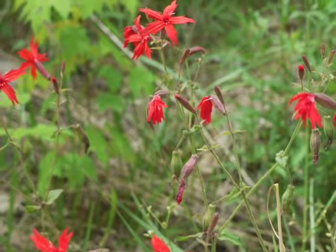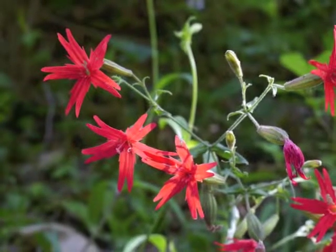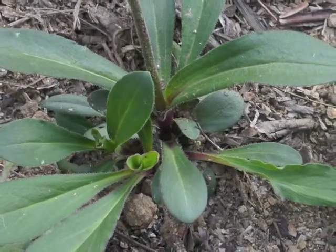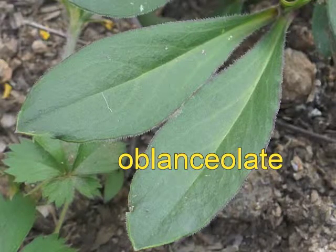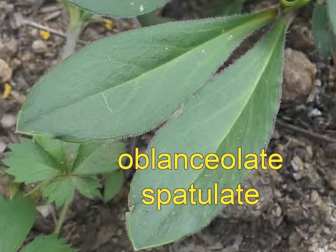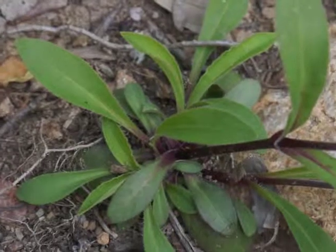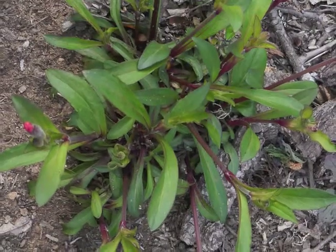This plant is native to central and eastern portions of North America. The majority of fire pink's leaves are basal, generally long and a bit narrow. The leaf shape could be described as oblanceolate to spatulate. The entire leaf margins exhibit fine hairs.